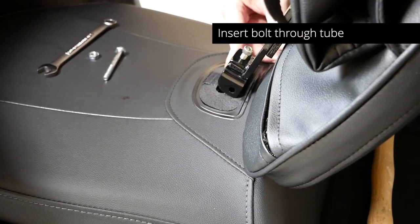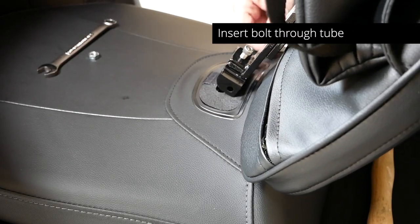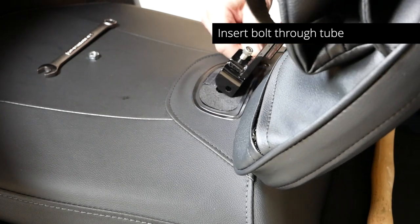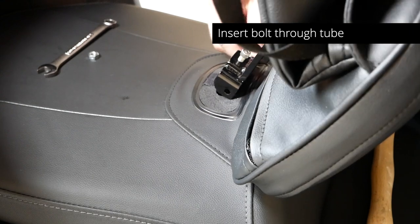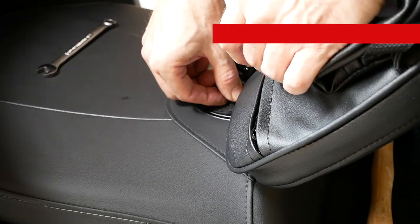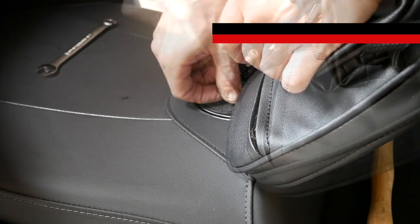Line up the holes on the backrest post with the tube in the bracket we installed earlier. Use the 7/16-inch bolt and fit it through that tube through the other side, and then place the nut on the end. Tighten using a wrench and a pair of pliers.